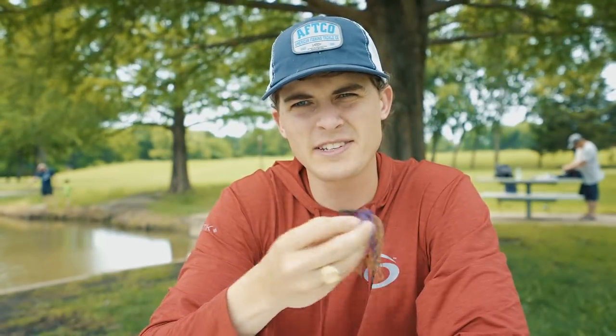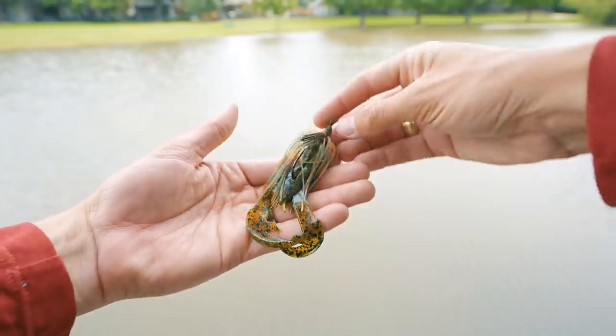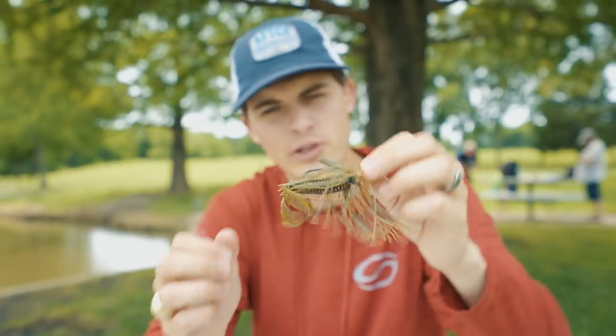Here is a jig. Isn't a jig technically a complete lure out of the box? I guess the answer could be yes, but jigs are not designed to be thrown alone — they are designed to be thrown with a soft plastic trailer. Just trust me when I say they need a trailer. So what is the purpose of a jig trailer?